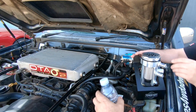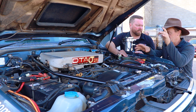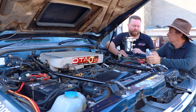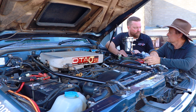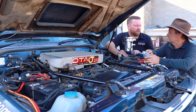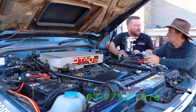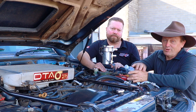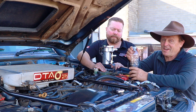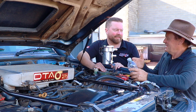Well, after seeing how much oil has come out of mine, we can certainly see that oil catch cans serve a pretty important purpose in keeping your engine nice and clean. They're definitely a worthy addition to any car, especially if you've had the inlet manifold cleaned or it's fairly new, just to maintain the car and keep it clean. If people want to find out more about catch cans, they can contact Diesel Tune Australia on 03 9793 1616 or visit the website at www.dieseltuneaustralia.com.